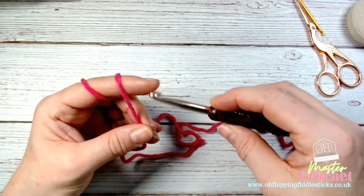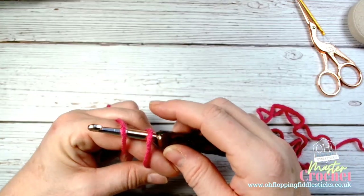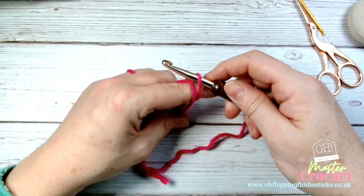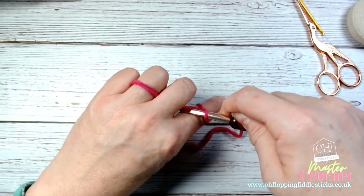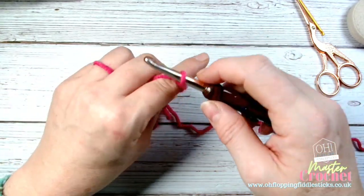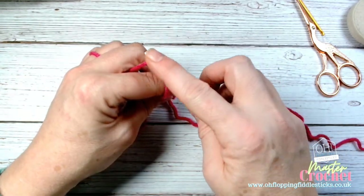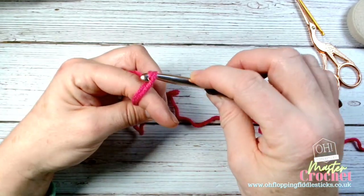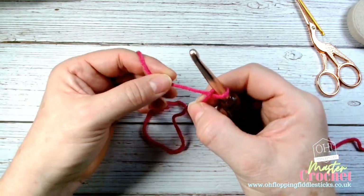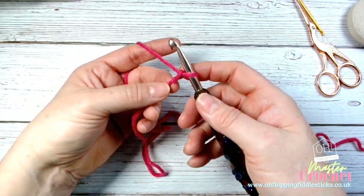I take my hook under both strands like that, pull one through, then go back under. You can see how I'm moving my fingers together — everything is anchored, everything is controlled. I go back through that gap, pick up the yarn with my hook facing out, and pull through. Then I can pull that off the hook and that makes my slip knot.